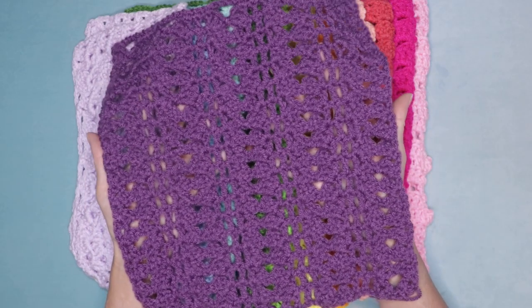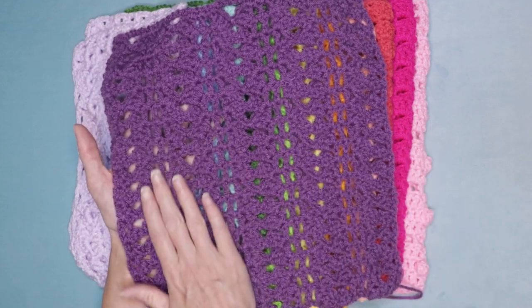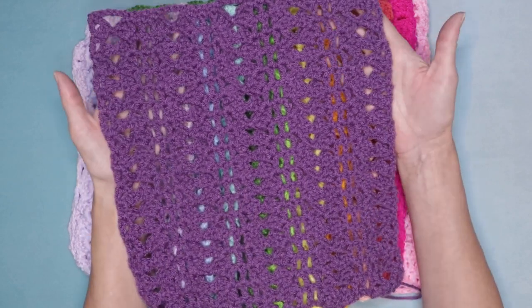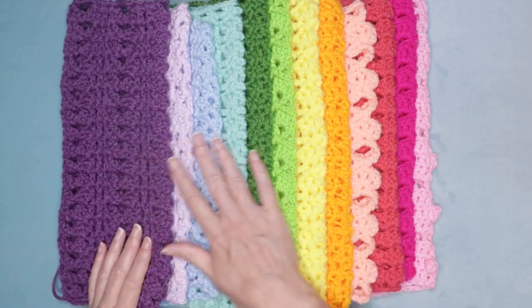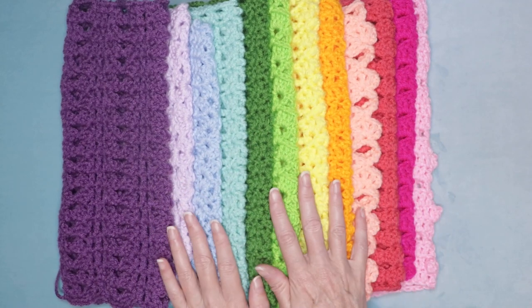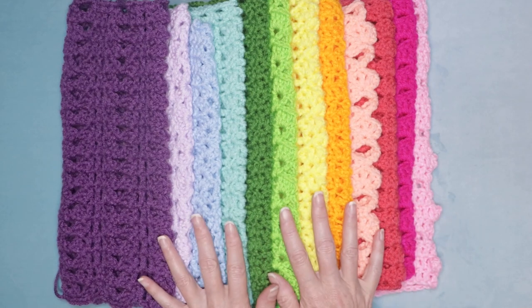You will love this stitch as much as I do. We are taking Granny on a hike — she's going to be going up hills, across plateaus, and down hills, all the way across our rows. Super easy to remember and it ends up being this lovely gorgeous design. There are 12 different stitches all together and we are joining these into a blanket, which will be super great and gorgeous.